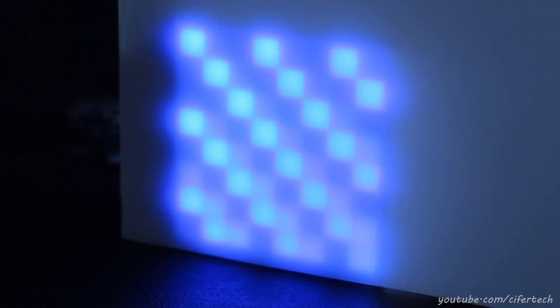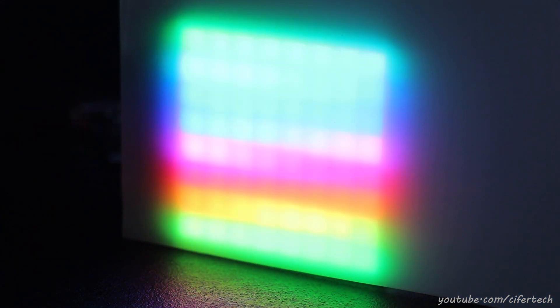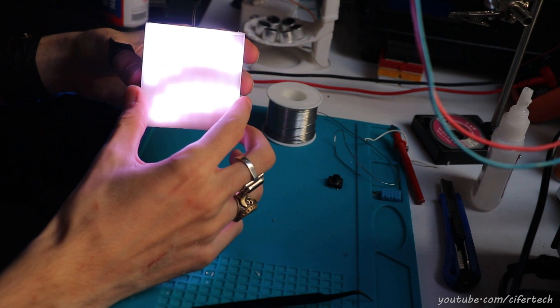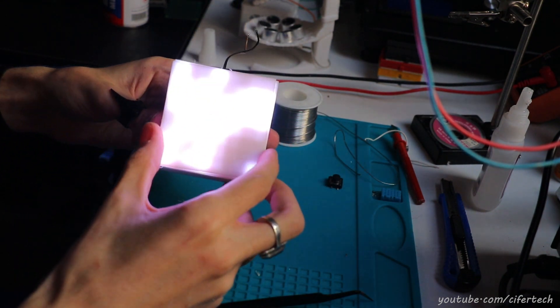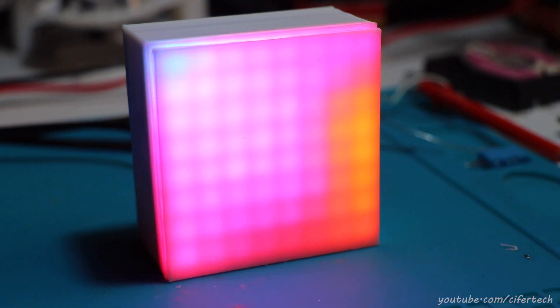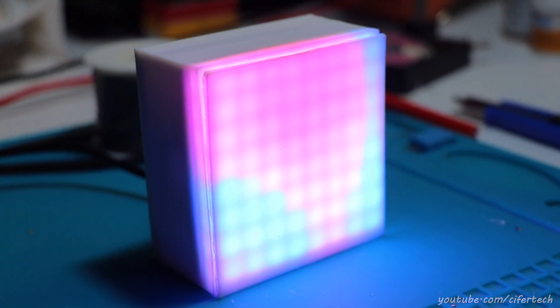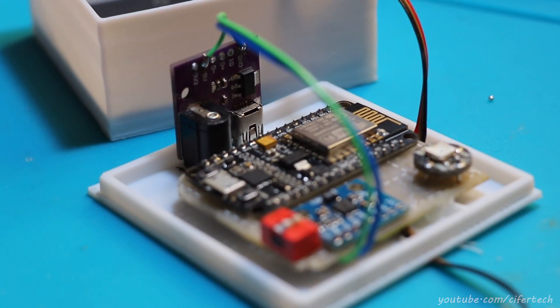At this point everything for our first build is ready — kind of. I tried a few types of material for the diffuser and I ended up with a 3D printed one. I tried 1mm and 2mm 3D printed diffusers, and after a few minutes of testing with different saturation and brightness settings, I chose the 1mm diffuser for this project.